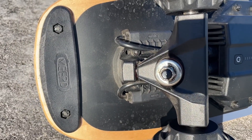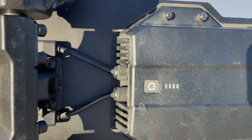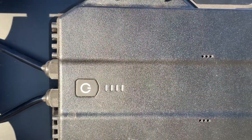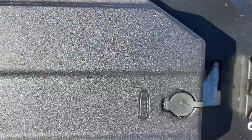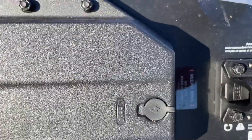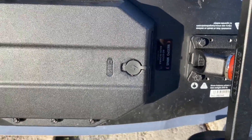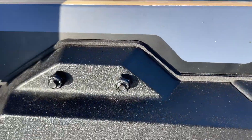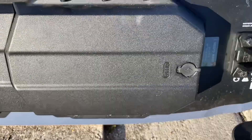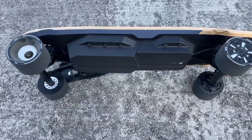There's a tail guard here to help extend the life of your tail. The lights show how much battery you have left when it's turned on. There's a cover for the charging port to keep water out, and there's a nice gasket around everything to keep it dry if you get into wet situations.